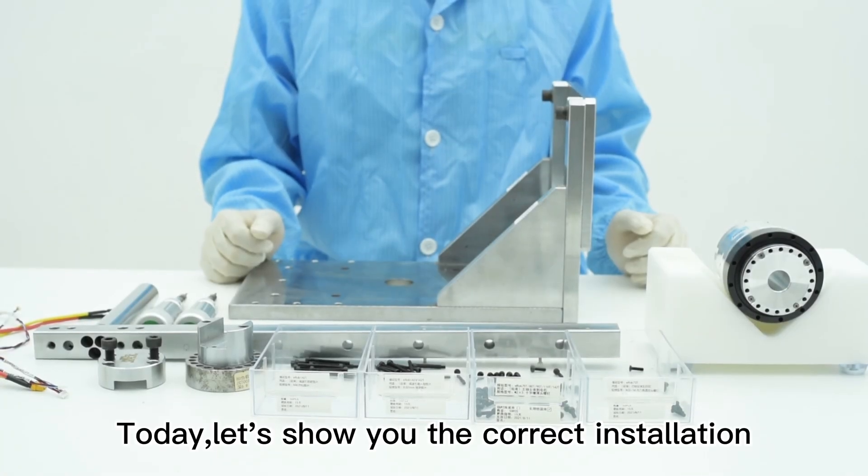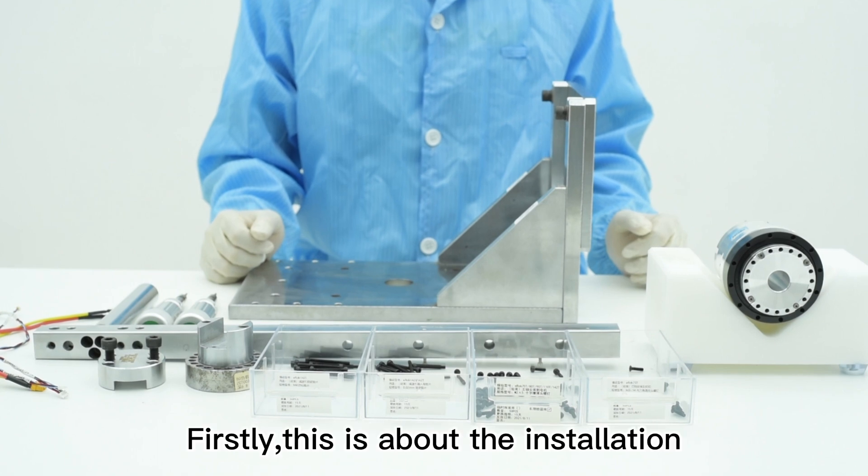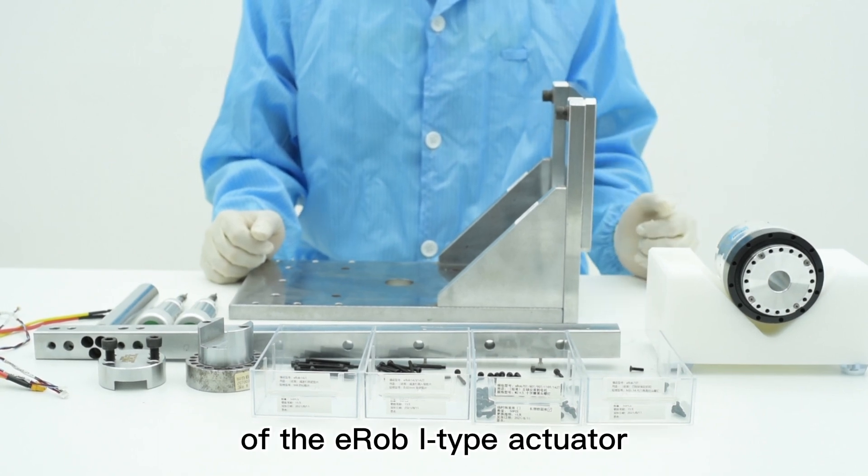Today, let's show you the correct installation method of the Zero-Air actuators. Firstly, this is about the installation of the E-Robi type actuator.